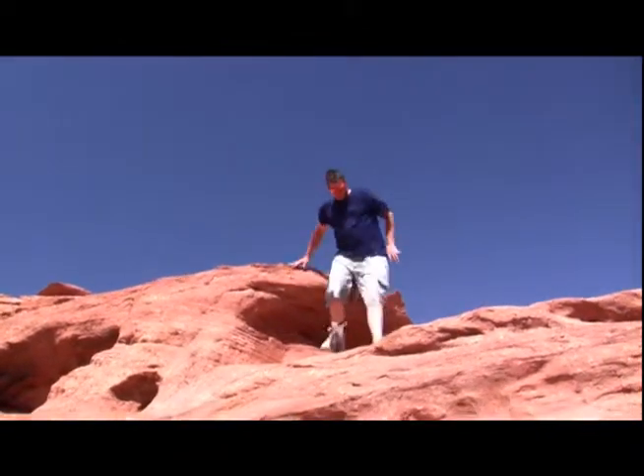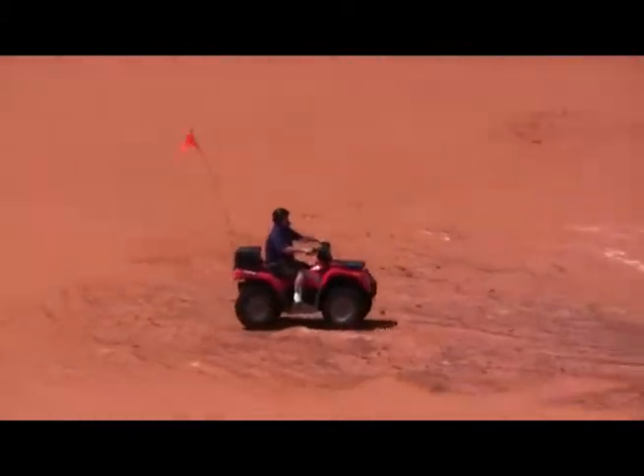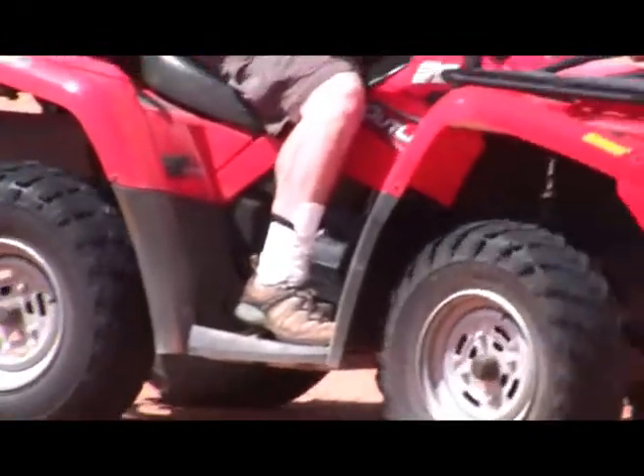This is a formation called the Yacht. With the tank nearing empty, I took one last blast up the face of the biggest dune I could find.